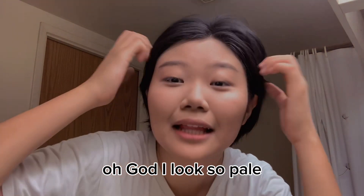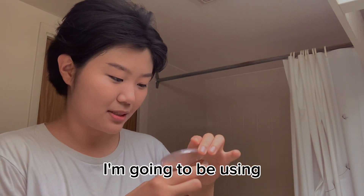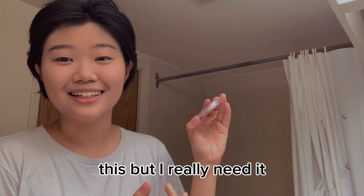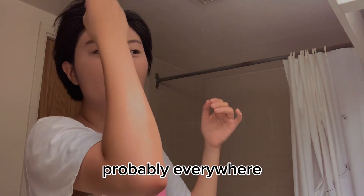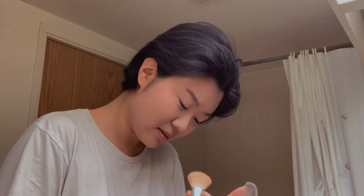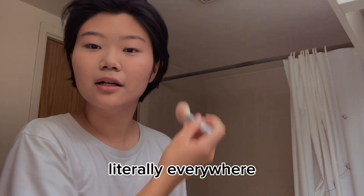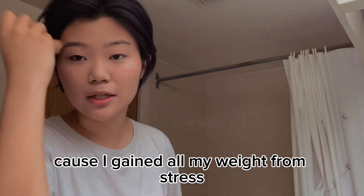I look so pale. To put more color back into my face I'm going to be using the Perfect Bronze by Annabelle. I don't even know if the tutorial I'm referencing uses this, but I really need it because my foundation is way too light for me. I'm just gonna put this on my forehead and honestly probably everywhere, because my skin is looking like James Charles. Usually you're supposed to put it on your forehead, and you could do your jawline — I don't have one anymore because I gained all my weight from stress eating during university.